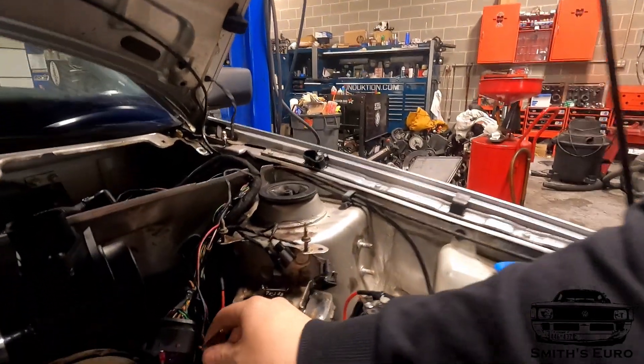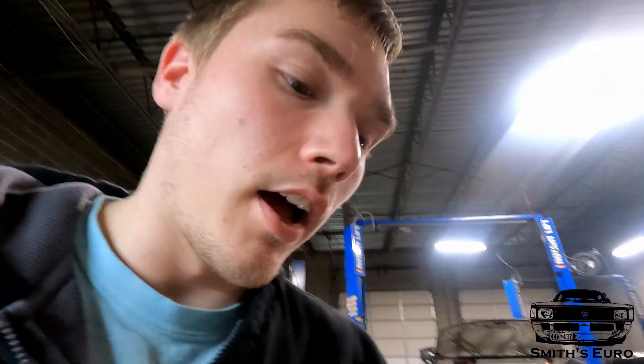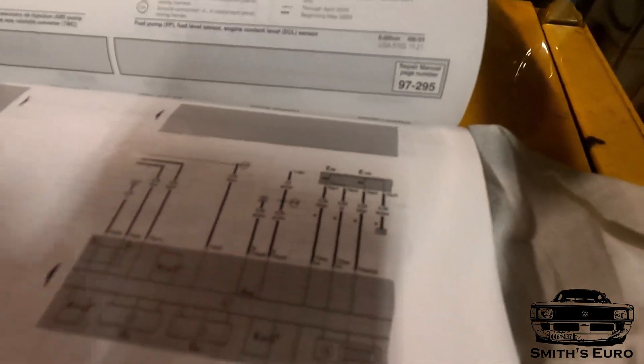I also have to figure out how to run the check engine light for the Mark 4. I know the pin for the Mark 3 is right here - you just touch that to ground, this yellow and black wire G110 - that's the check engine light. I'd like to retain its functions, so I gotta find where to put it in the Mark 4 harness. Everything I look up in the Bentley looks like it just gets it through CAN in the cluster. I went through the book a lot and basically because it's a CAN system you can see this is K83, which is the Mark 4 check engine, and it just goes nowhere. So I started googling and googling.